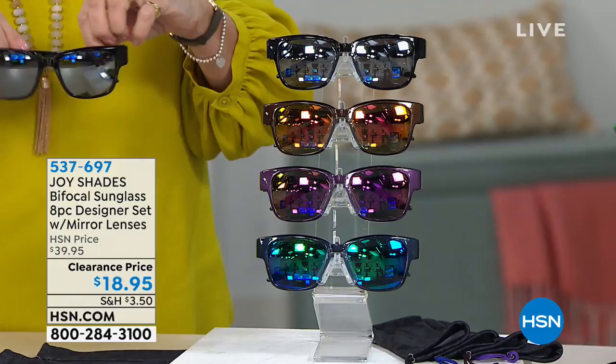I highly recommend you getting in on that double-decker tote bag — I think it's the bomb. But you're going to need some sunglasses to go with that if you're headed out into the sun. How about not one pair of mirrored sunglasses? How about two? How about three? How about four? We're going to give you four pairs of designer mirrored sunglasses.